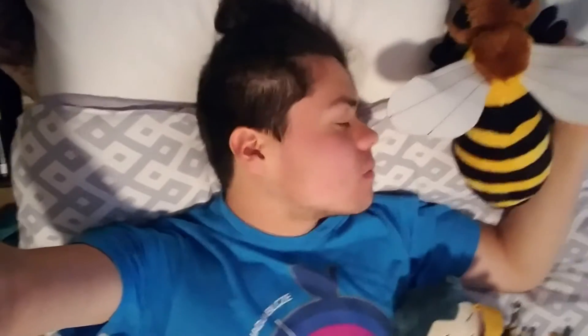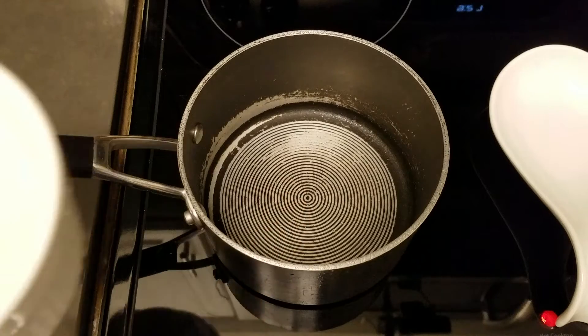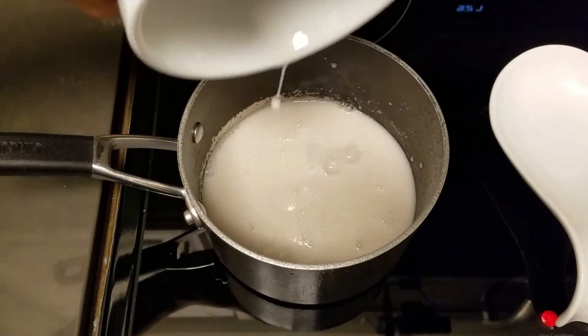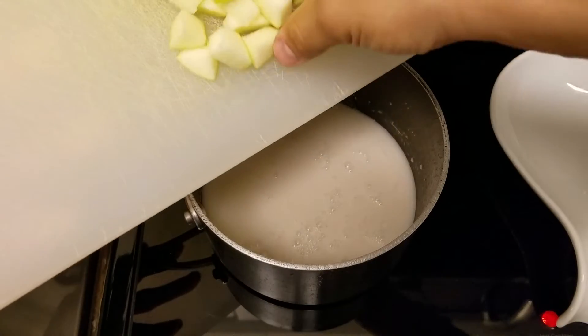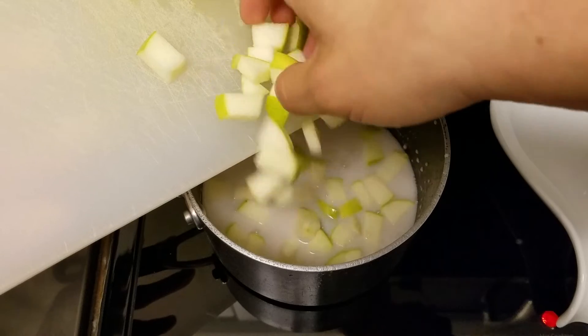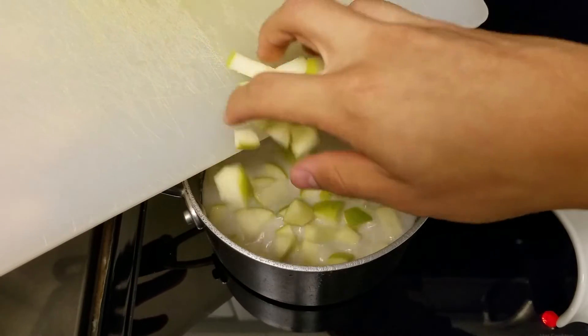I'm too early now. In a saucepan over medium heat, I'm going to add one and a quarter cups of almond milk. You can use any milk, but I'm going to use almond because I don't drink dairy milk. I'm going to add in one small chopped green apple — I leave the skin on because all the good nutrients and fiber are in the skin, so it's important to eat that.